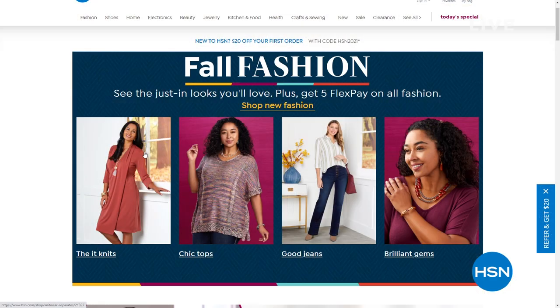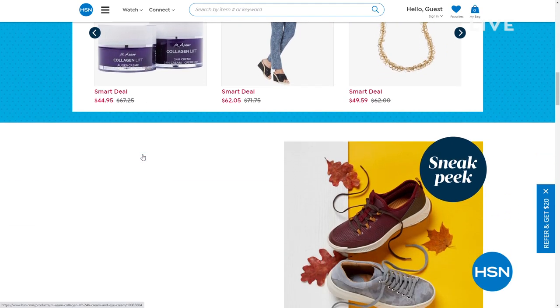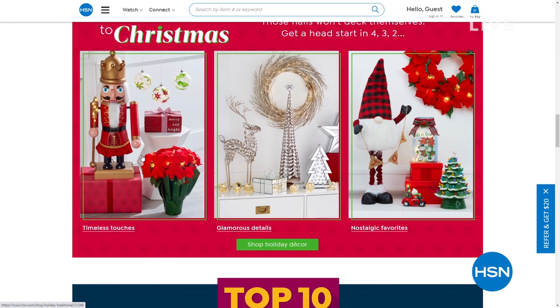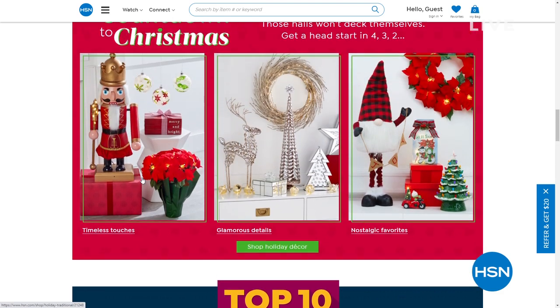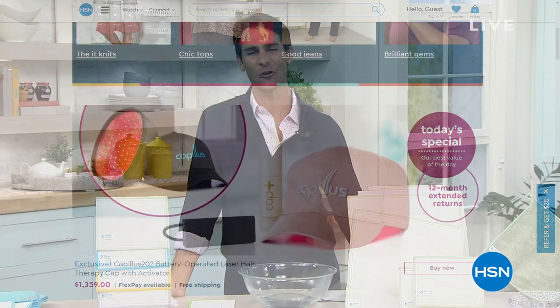Smart deals cover everything from makeup to electronics to jewelry. And while you're at HSN.com, did you know we have amazing items and deals you'll never see on air? Top brands, exclusive names, bundles, thousands of products — always there at dot-com. Discover our best deals and steals all in one place. We make it easy to shop smart with customer reviews and hundreds of videos at dot-com.